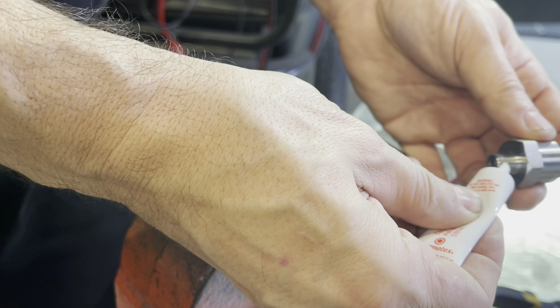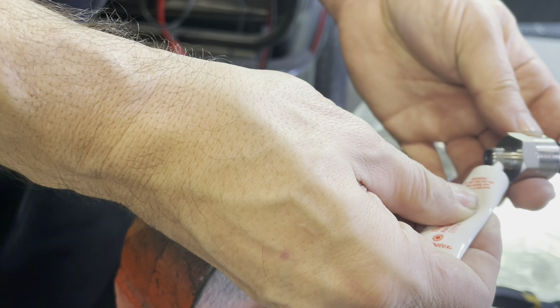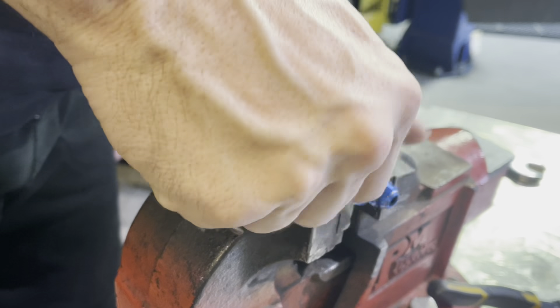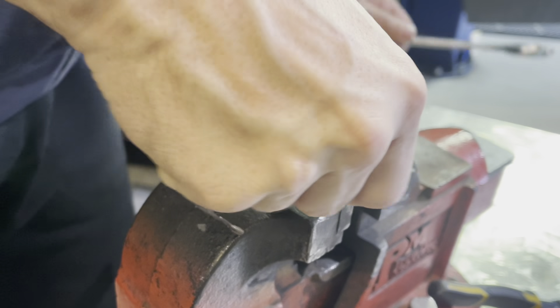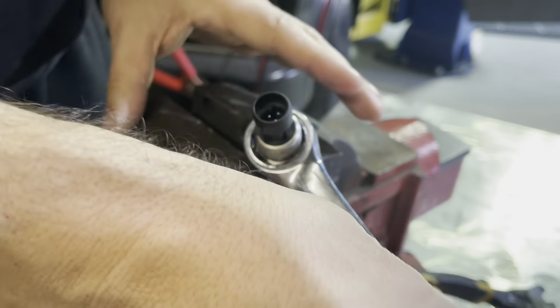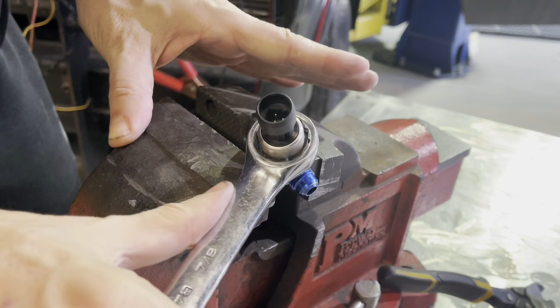There we are — put a little bit of sealant, helps things. You also don't have to go crazy tightening these things down. I always probably over-tighten them a little bit because I'm paranoid about leaks.